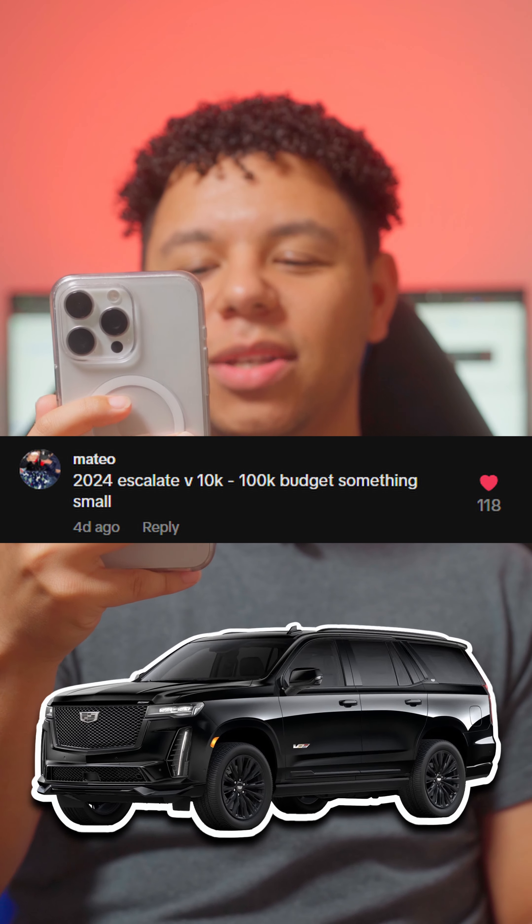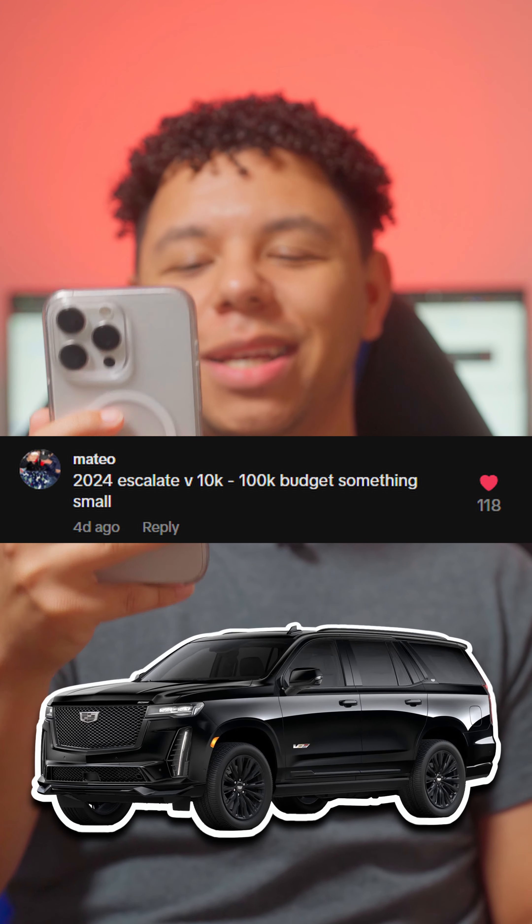2024 Escalade V, $10,000 to $100,000 budget — something small. Well, with a budget like that we're going to get you a top system that'll have good sound quality. If you want me to make another build that'll be SPL, drop that down in the comment section below. With a system like this, we're going to grab every single aspect of our signal from our factory system. We're going to start with an AudioControl LC8i — we're going to input all the factory signal into this line out converter and run all of our speakers active. The LC8i is going to cost us about $250.